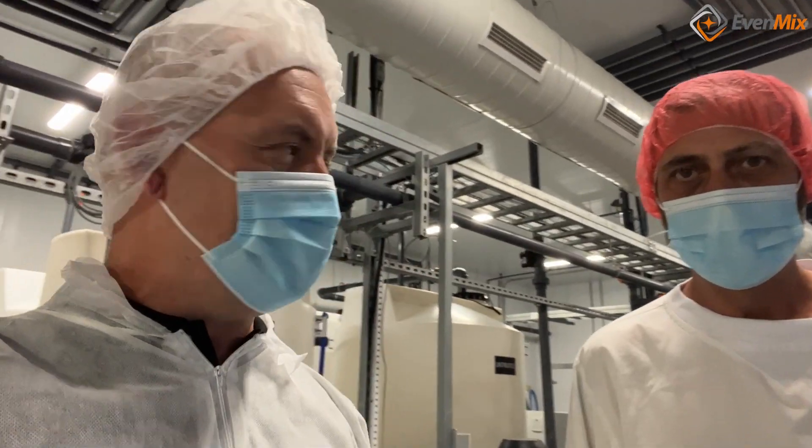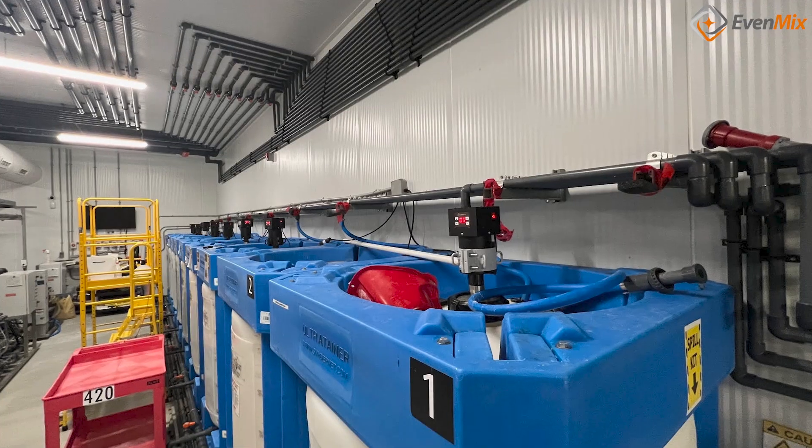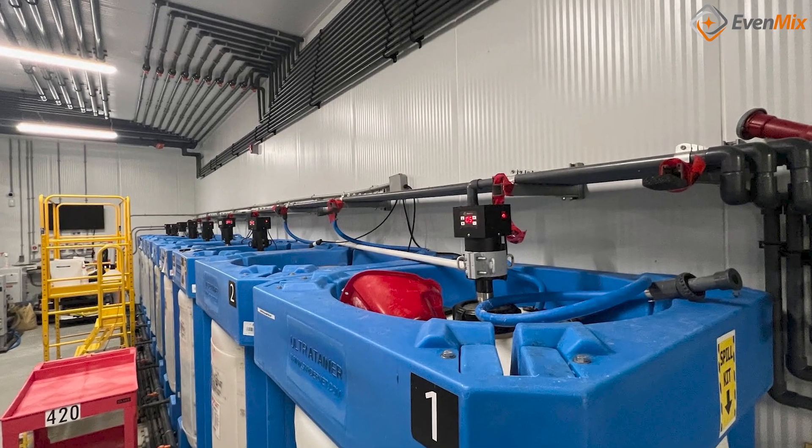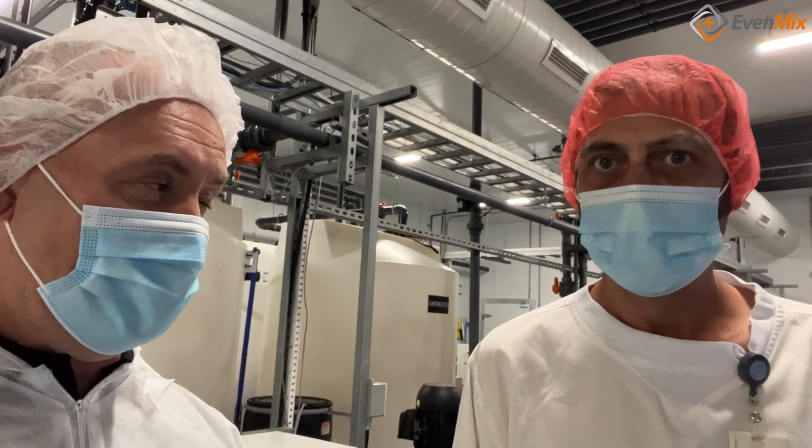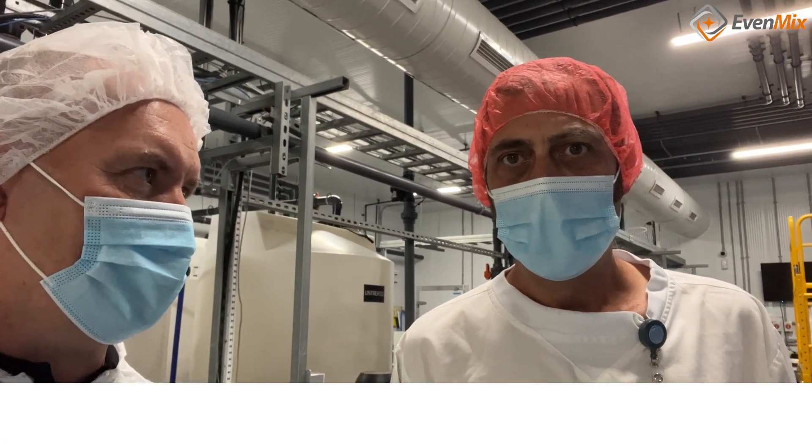Hey, I'm here at Musco Grown with Terry Saleman, the plant manager here, and we've got a bunch of EvenMix mixers. If you could just tell me kind of why you picked EvenMix and how they've been working for you.